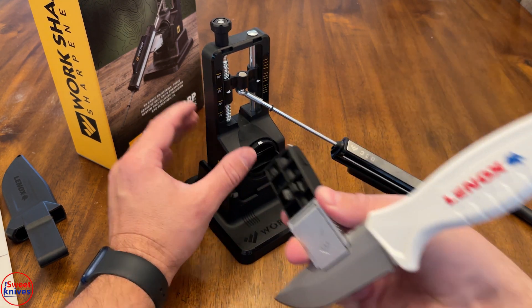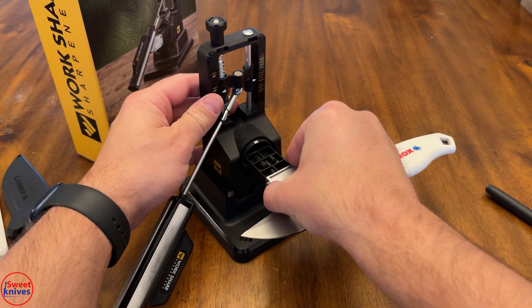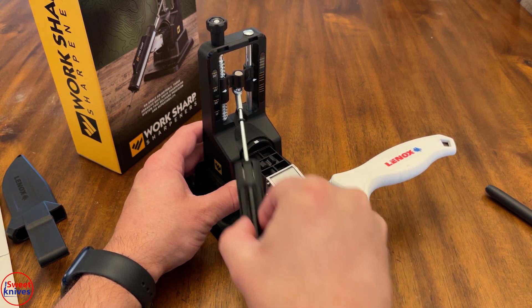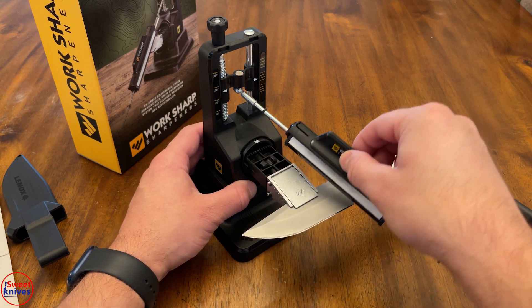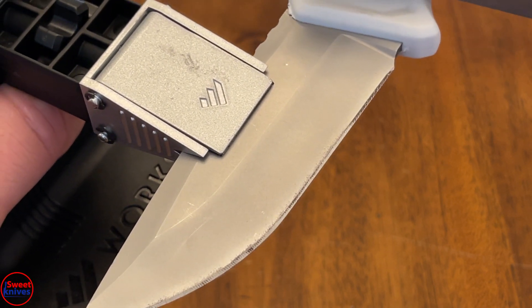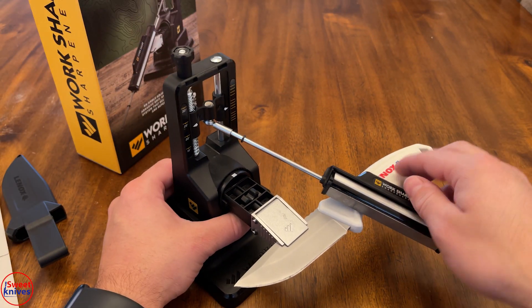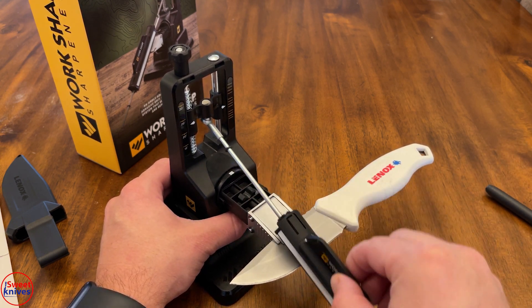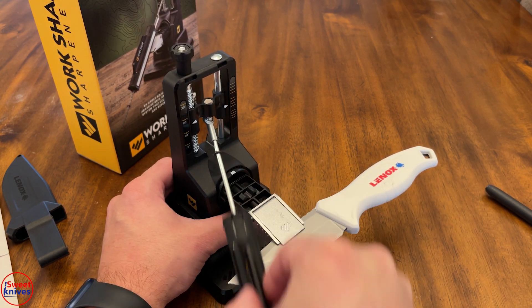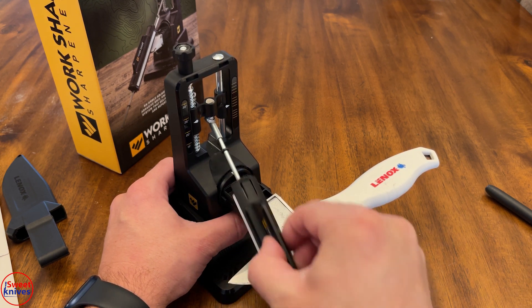Put your hands right here and pull out, then be very careful pushing it back in — you've just flipped it to the other side. Now grind this side the same way. You can see the marker grinding right off on this side. It's working not bad because this is such a cheap knife — cheap steel tends to come off easier.